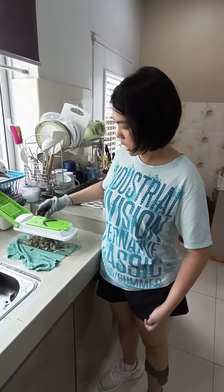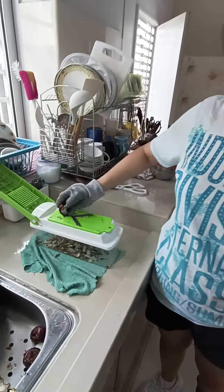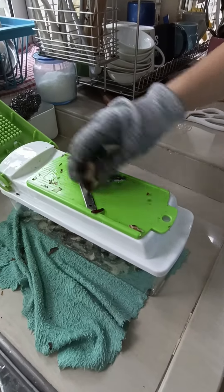All I need to do is sliding the tool. The tool is going to work and it's very safe. This is how I peel the skin.